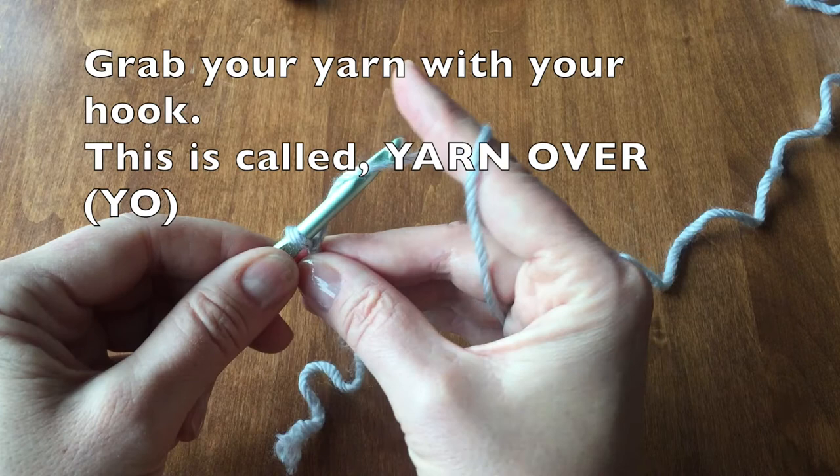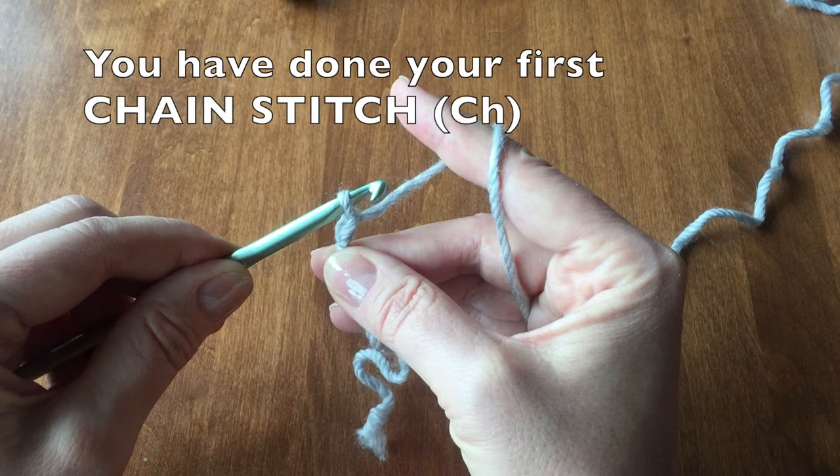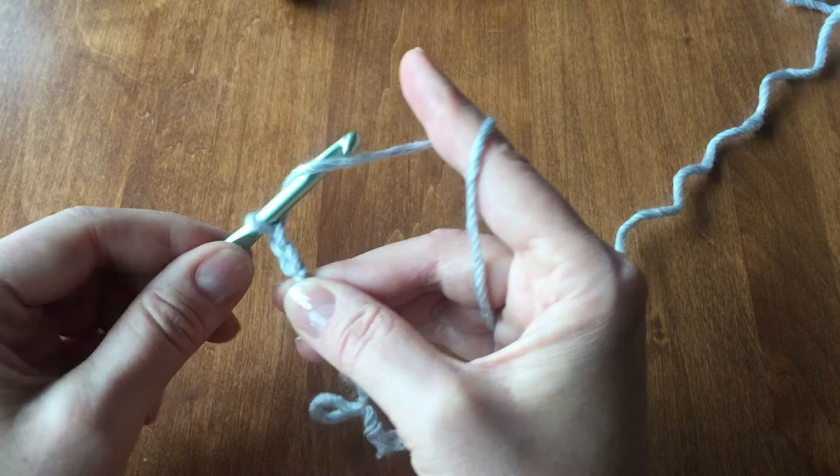We will now start a chain stitch. Grab the yarn with your hook. This is called yarn over. You will then pull through the loop on your hook. You have now done your first chain stitch. Take your time doing this, being sure that you get the yarn through the loop each time, not making it too tight.